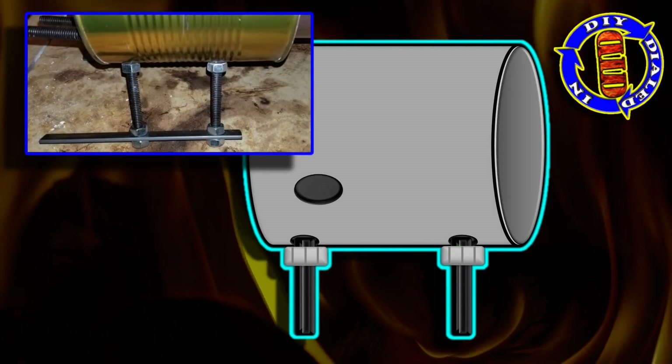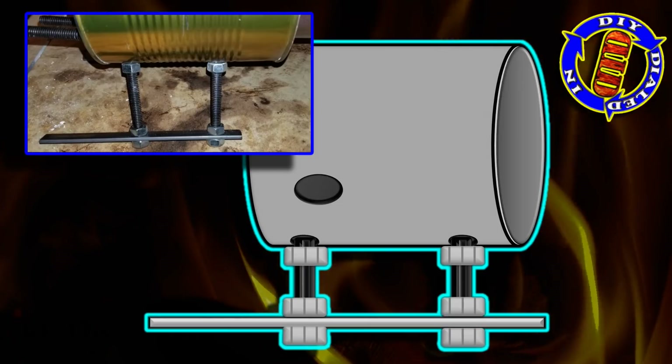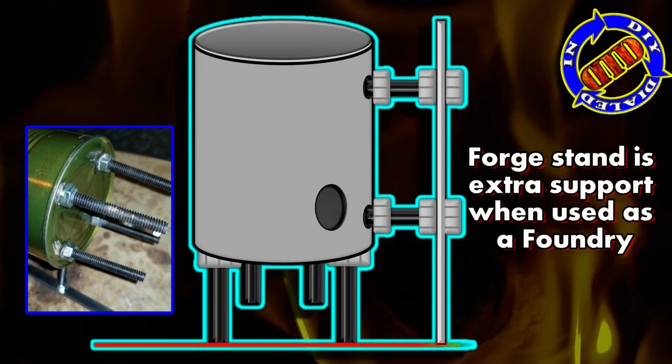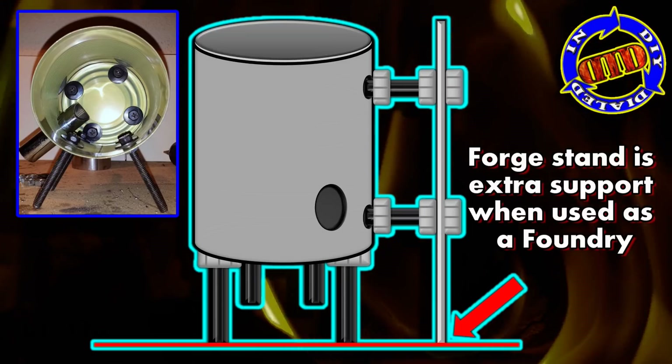This is one of my first major modifications to the original design. I actually put these screws down on the side that can be used just as feet alone, but then I added the bars to the bottom so that it can be used as a stand. Then I put four more screws through the bottom of the can to use as feet so I can set it upright to be used as a foundry.